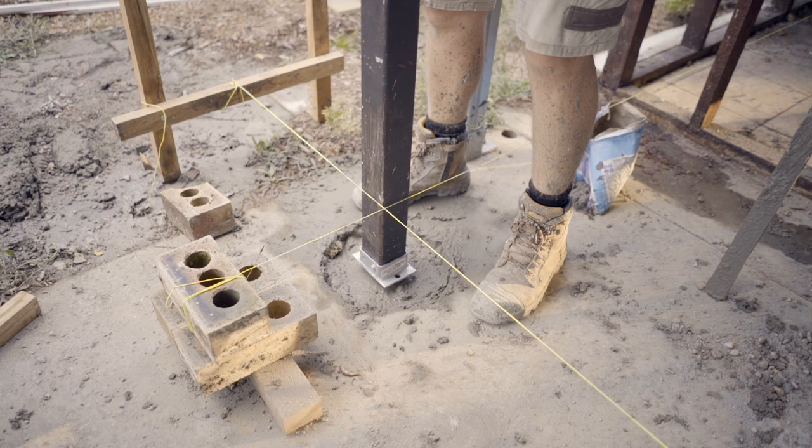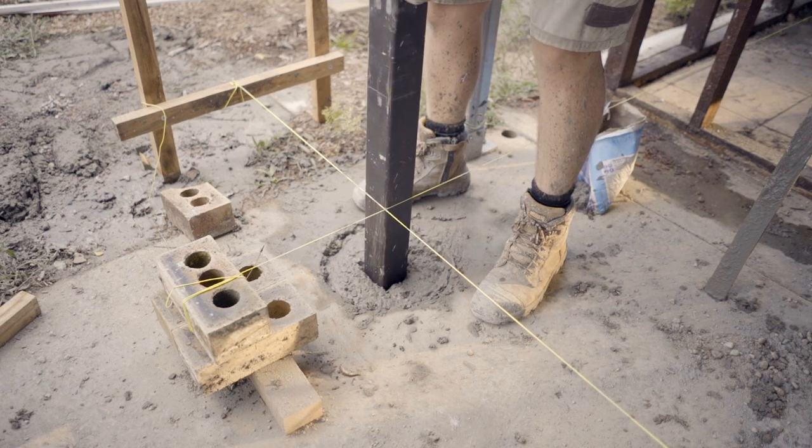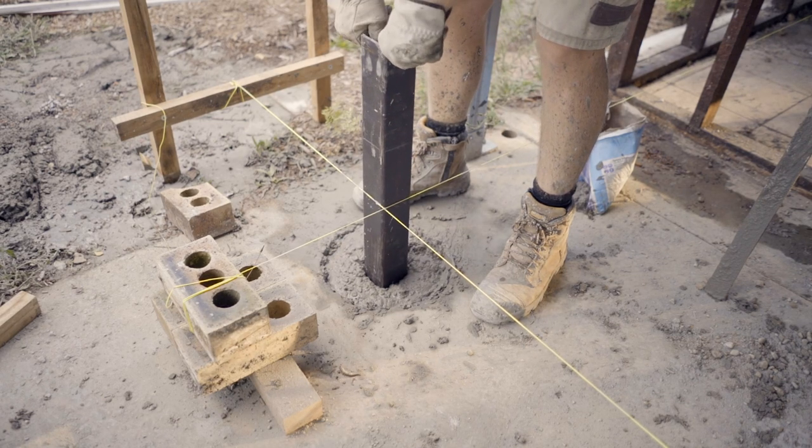I'm pushing it down just nice and slowly, keeping it plumb and square the whole way through, because once it gets to the bottom — once you're 1.2 metres into that concrete — it's very hard to try and re-adjust it.